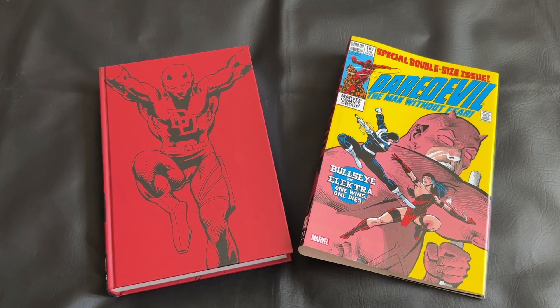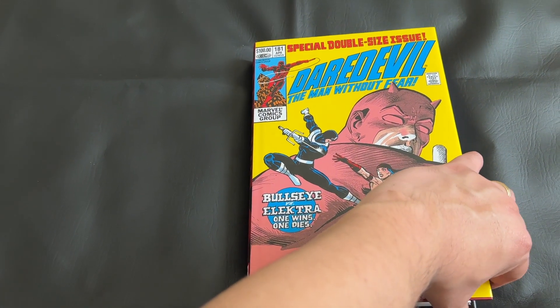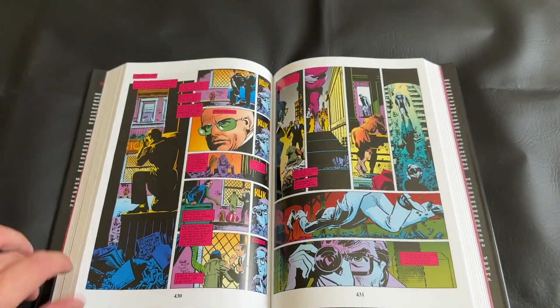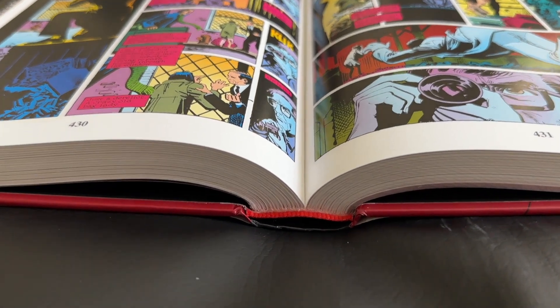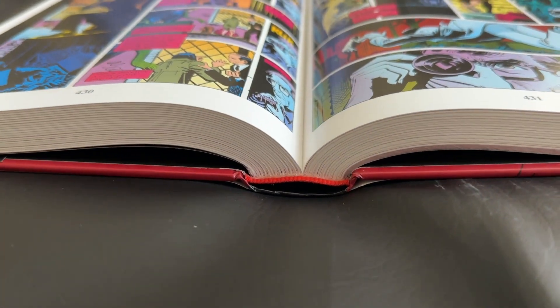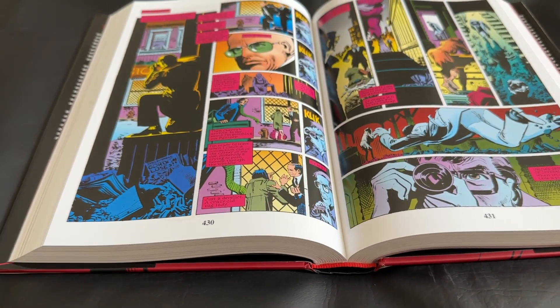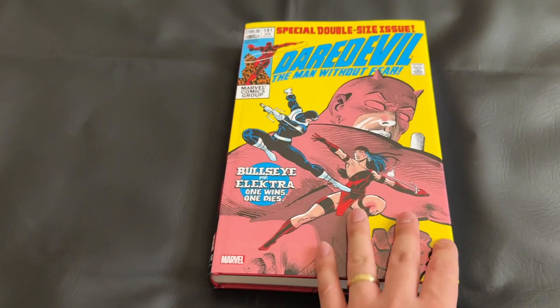I have really no complaints. The spine would have been better for me the other way, but I'm still so excited to have this in the collection. Now I want to give you a quick look at the binding — it is sewn binding. The gutter loss looks not too bad, about standard for these Marvel Omnibuses. I'm sure I'll be able to break it in a little bit more as I read my way through it.